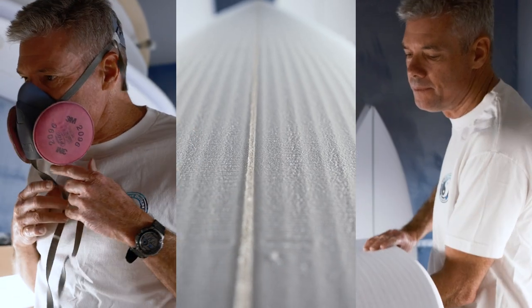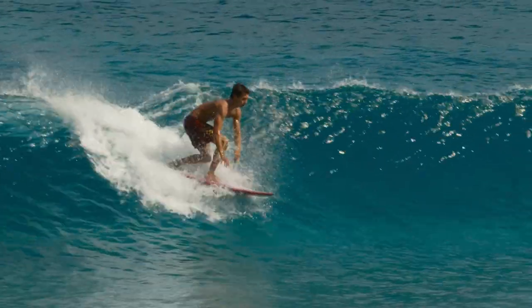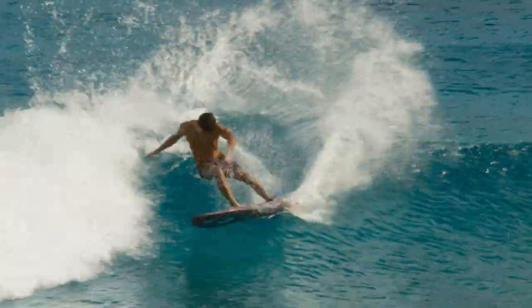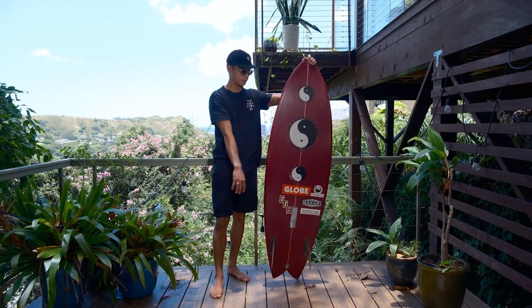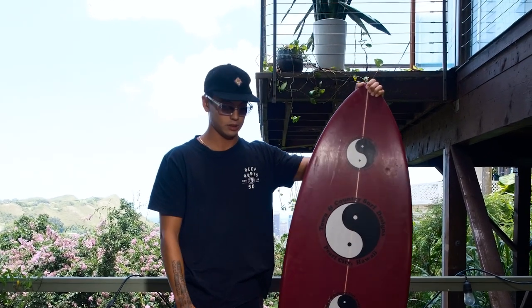Makani shaped this model a while ago and approached me saying I should try it. After I rode it I suggested continuing the spiral V a little bit further up into the front foot area. That just added the ability to go from rail to rail a little easier.